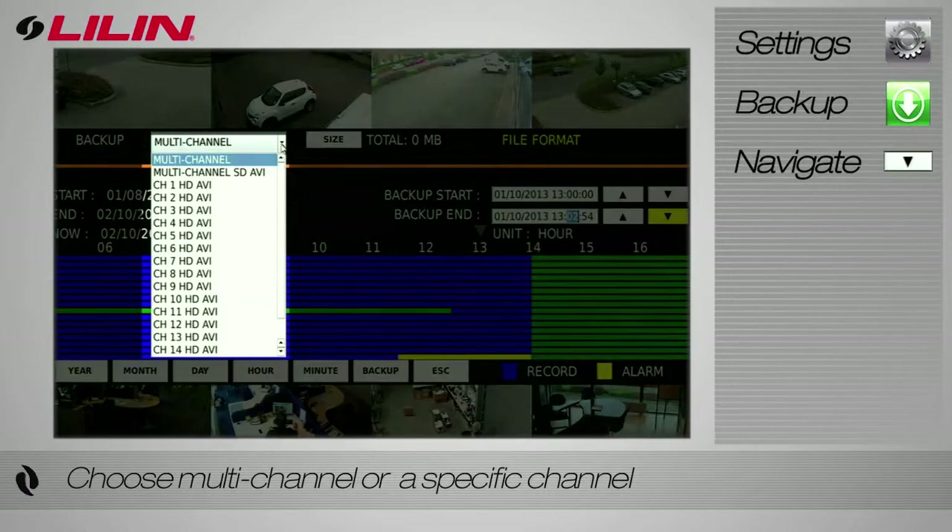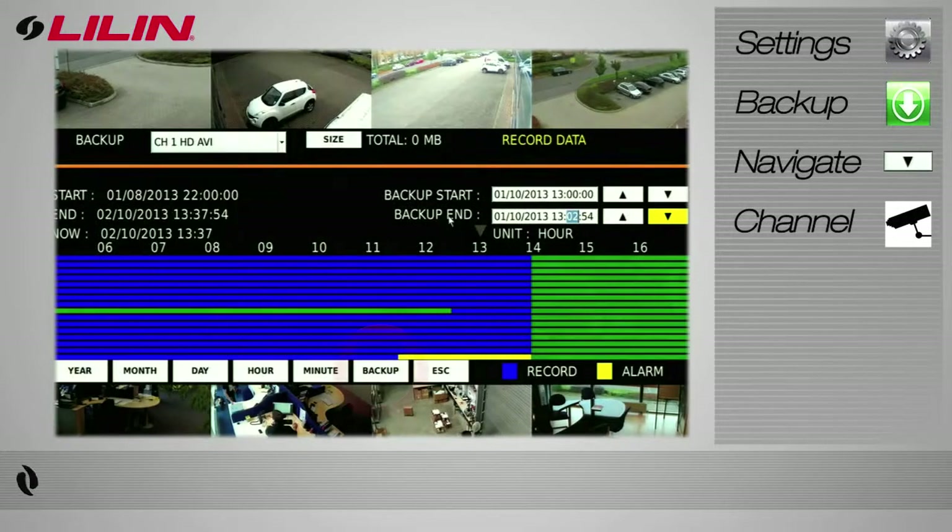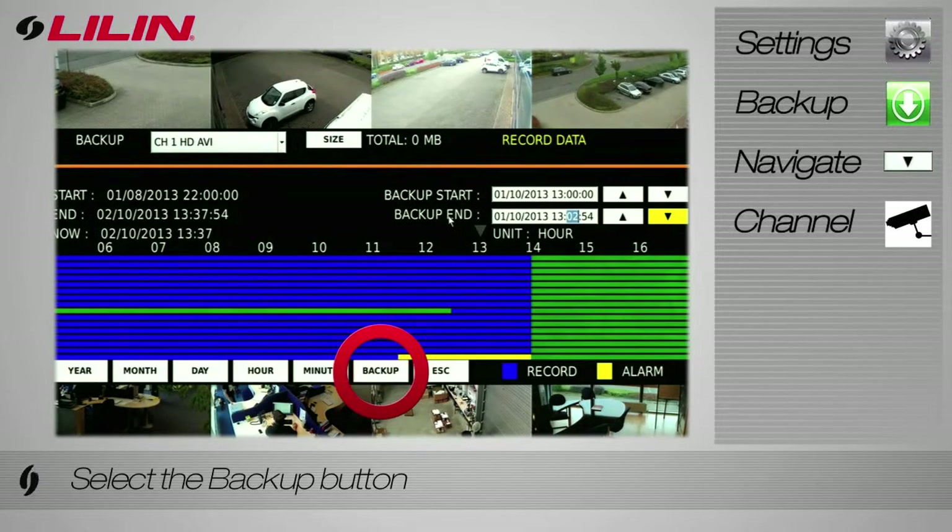You can choose to backup the footage in multi-channel or from a specific channel by using the drop-down menu. Once you've made your selection, press the backup button.